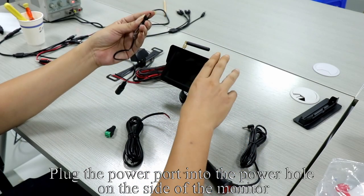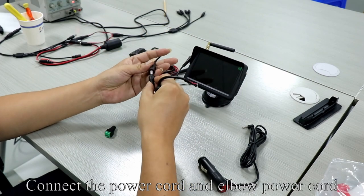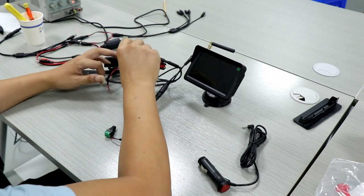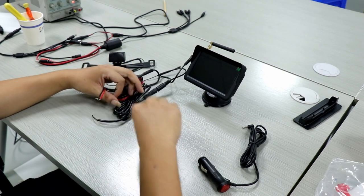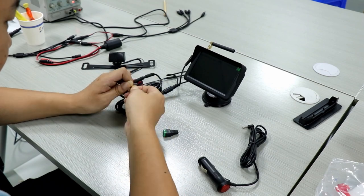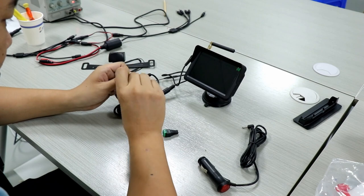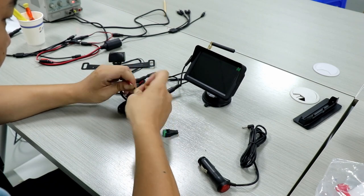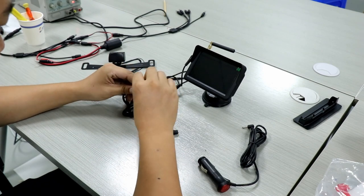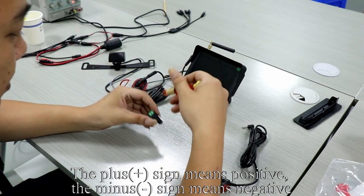Install the antenna to the display. Plug the power port into the power hole on the side of the monitor. Connect the power cord and elbow power cord. Now merge the 2 red wires, then merge the 2 black wires.